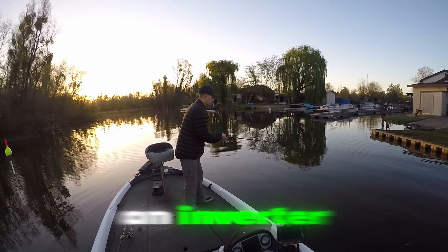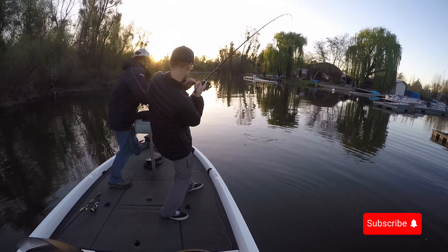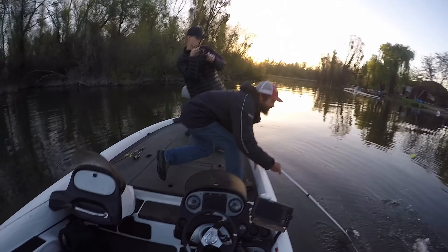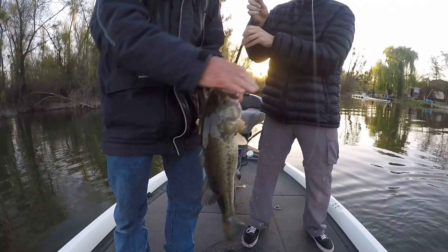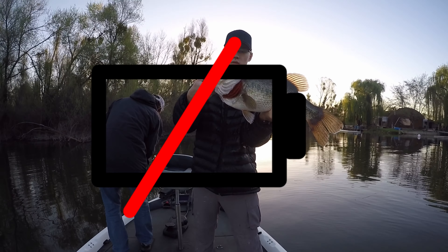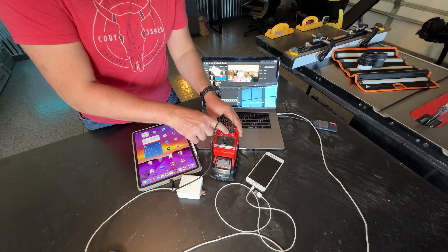So this doesn't happen. Imagine you're out fishing and you want to get a picture — but your phone died. With this setup, you can actually charge your devices and run small electronics to keep your adventure going strong no matter where you are.